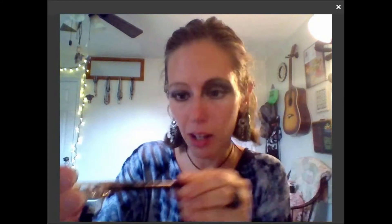Next I'm going to add a little outline. I love this product - it has a sharpener on the end. I've had it for years. It's the ELF shimmer eyeliner pencil - it's got a metallic quality to it. I just sharpened it before I got started. It's handy having a little sharpener right on the lid.